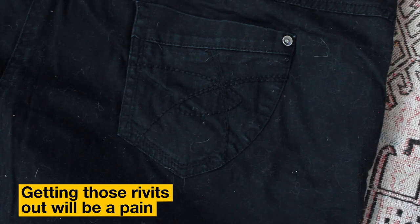I'm also going to try and salvage things like the patch pocket and the waistband, but the rest is all going to be modified, cut up, changed massively.